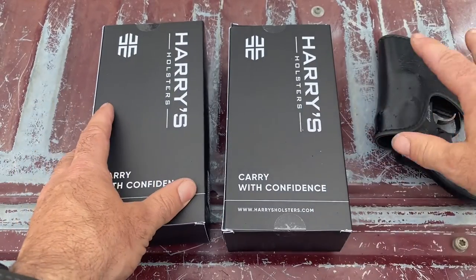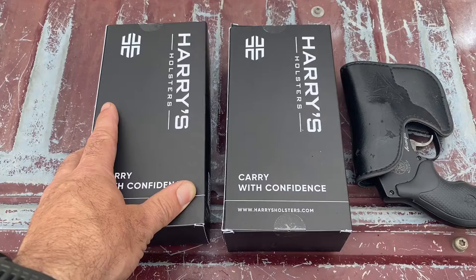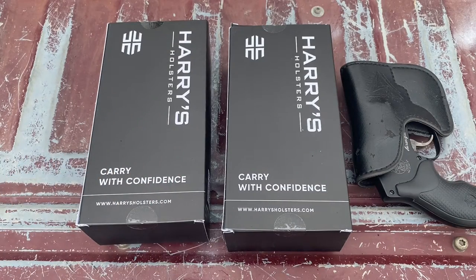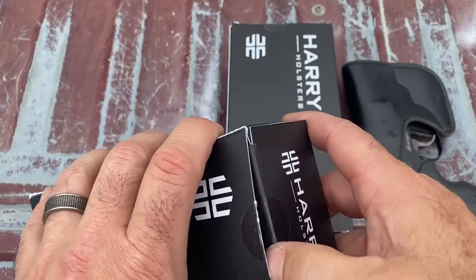I wanted something a little bit better — something that would hide a little better, something that would cover the trigger, and something more in line with how I normally carry, which is appendix carry. And that's where the Harry's Holster Icon 2.0 comes in.